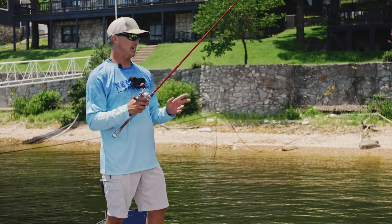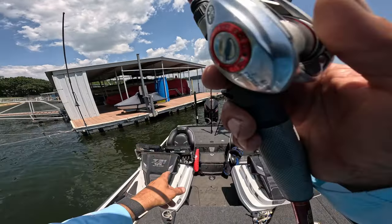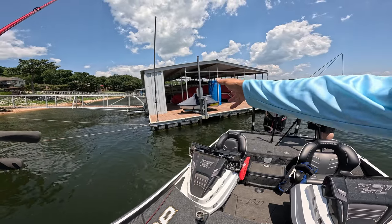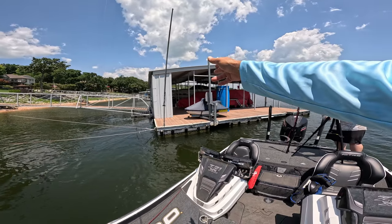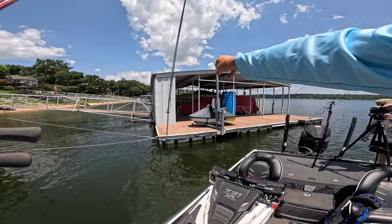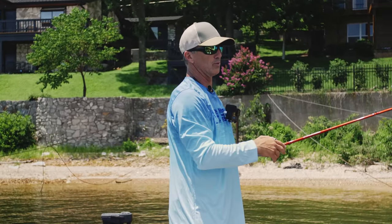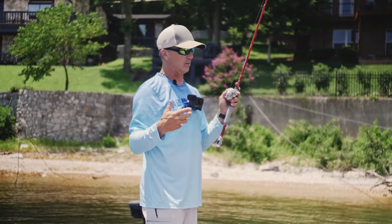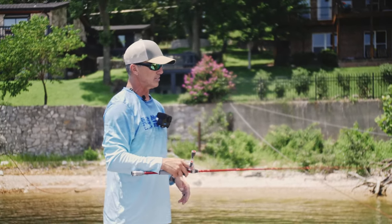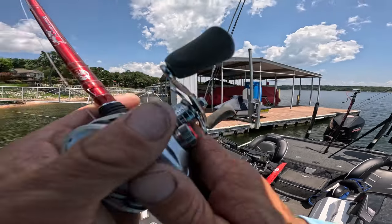That bigger fish came a little deeper — we caught the small one on the backside shallow, then came around and pitched it into that hole. That is probably my most favorite hole on a dock. I can get it to the front of the slip — so many times dock owners put that brush pile right up underneath the bow of the boat. If you come around the side through that hole, you can get underneath the bow, and that's one you don't want to miss.